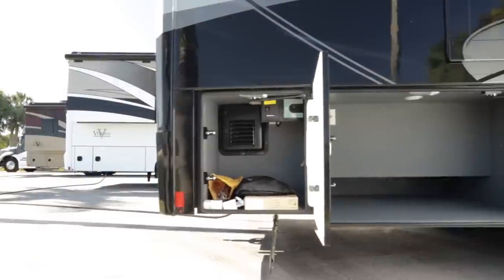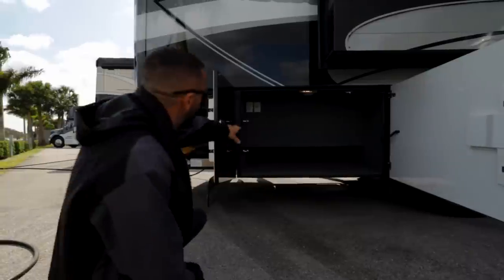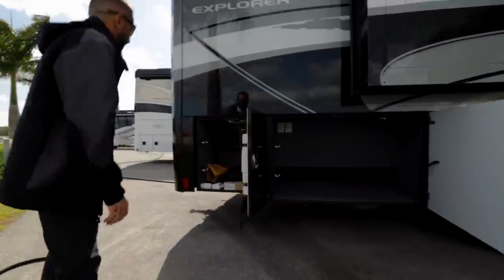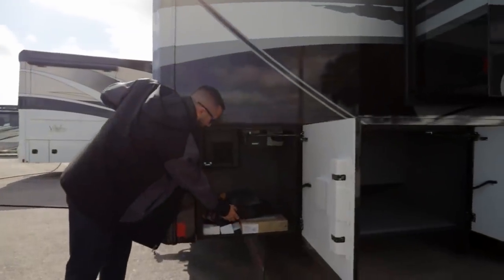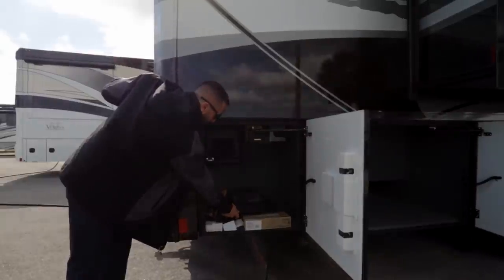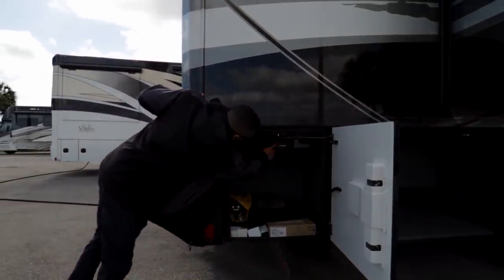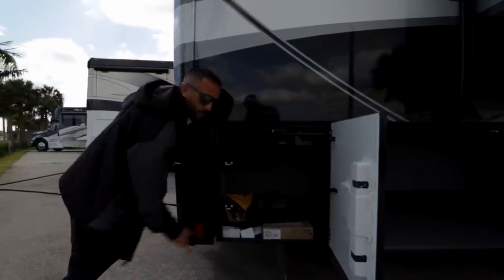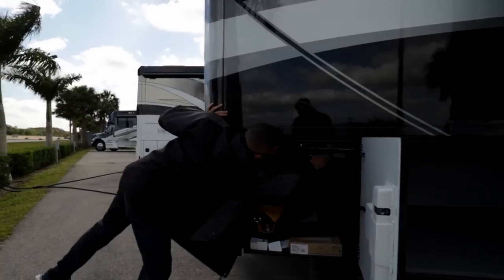This will be called like a three-quarter storage here because it does go out down below and up top you have a 110 and a 12-volt plug-in. Renegade supplies you with extra floor tile, and you also have your vacuum attachments and airline attachments here — the vacuum's outside. Put it on there and you can hook up your hose outside so you can vacuum your car underneath your nice patio awnings as well.